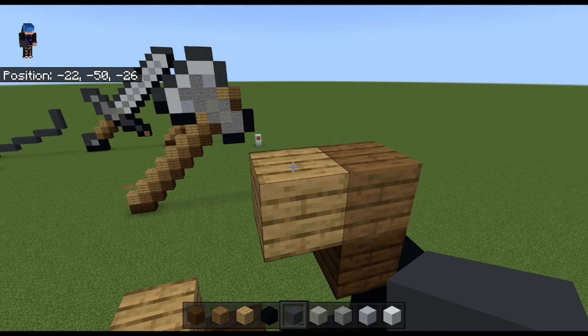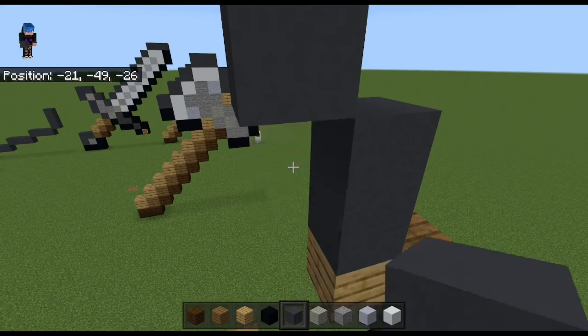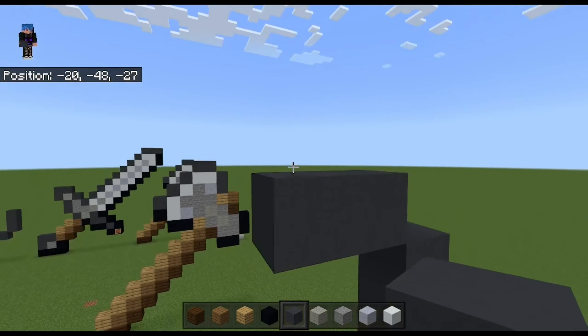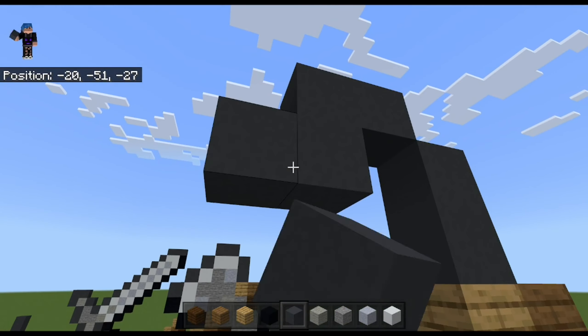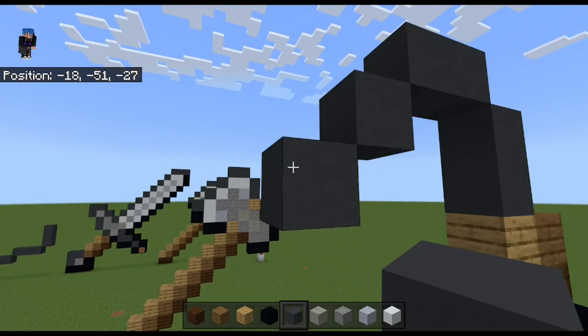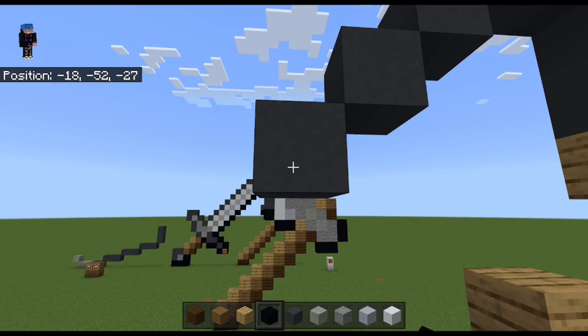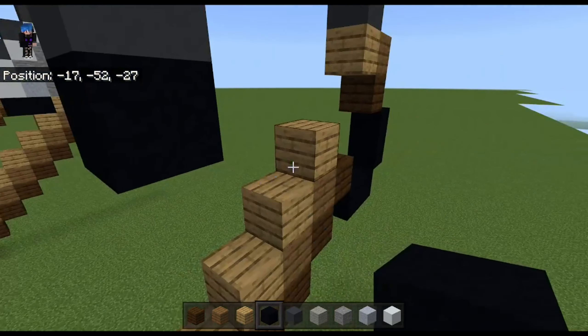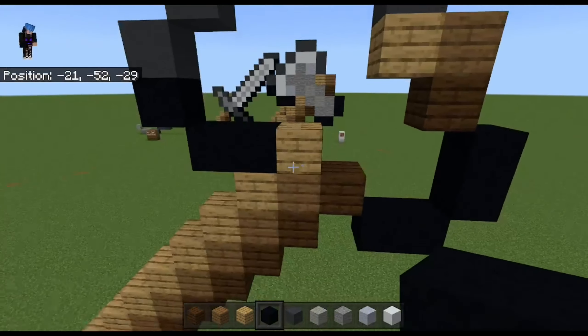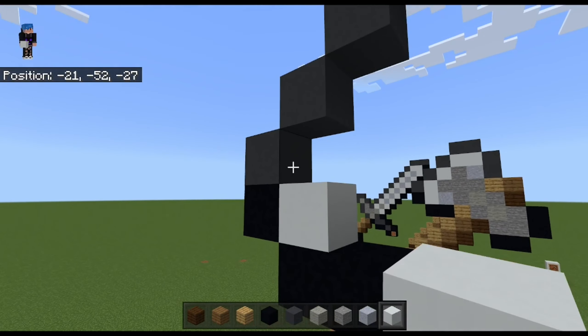Then dark grey concrete on top twice, come across here twice, then go diagonal three times with the dark grey concrete on top. Next to the first one go with the dark grey concrete, and on the third one place a black concrete, then over here place two black concretes.